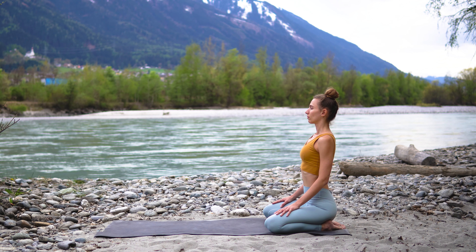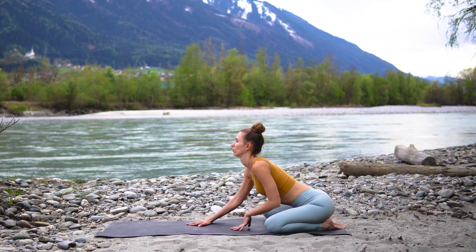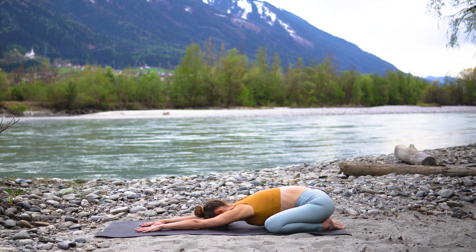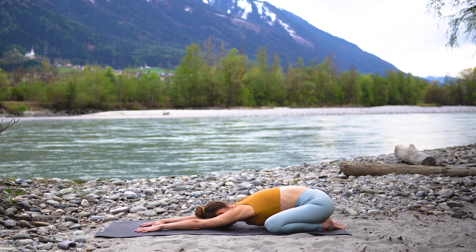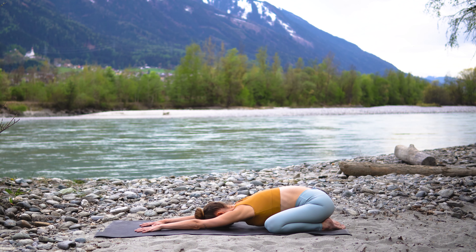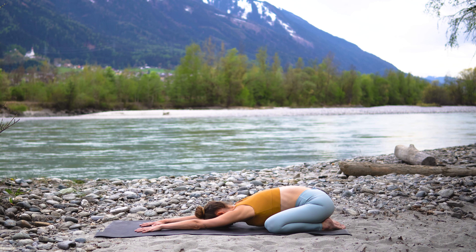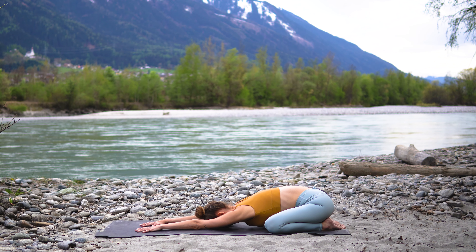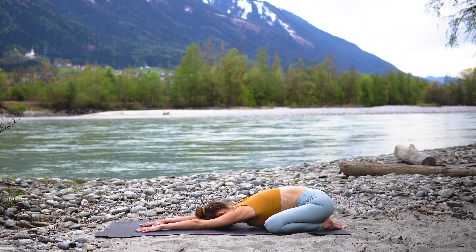Bring your knees apart and your feet together. Inhale deeply and exhale, walk your hands forward and allow your forehead and chest to melt down to the ground. Take a deep inhale and exhale out fully, let it all go.